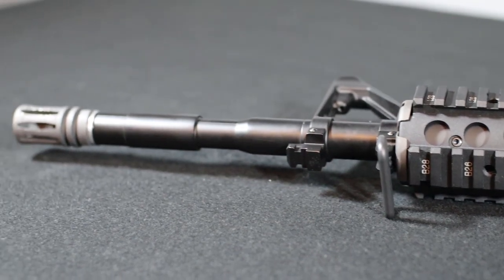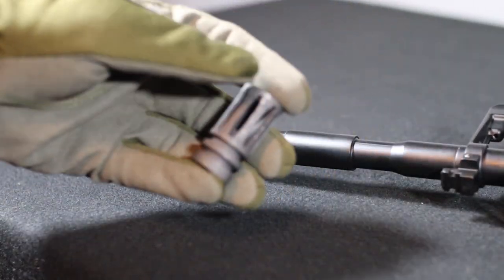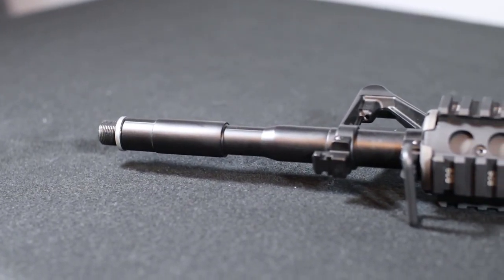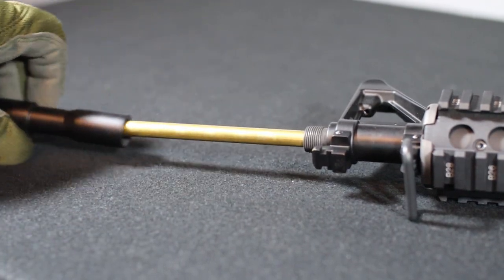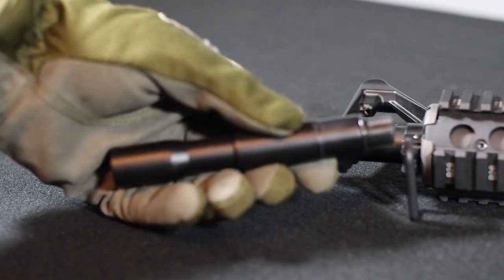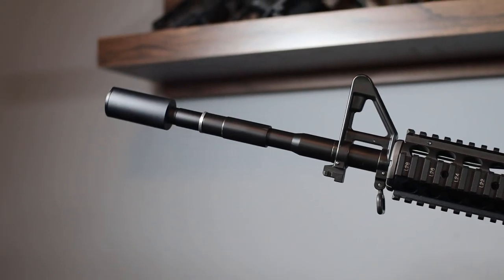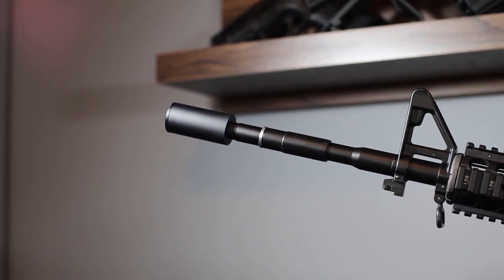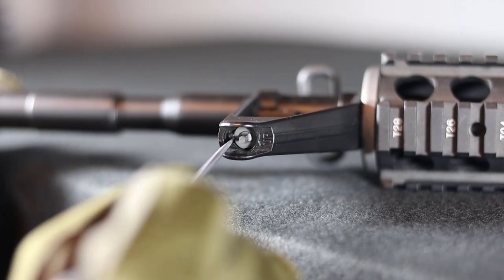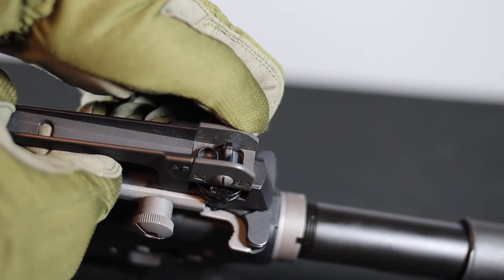Going from the front of the replica, we first find a steel flash hider. After unscrewing it, a 14 mm counterclockwise thread is revealed. At this point we can also unscrew the extension of the outer barrel so that, after installing a shorter barrel, we can adapt the replica for CQB games. We can use the thread to screw on a silencer or tracer unit. The replica has adjustable sights in the form of a vertically adjustable front sight and a vertically and horizontally adjustable rear sight with two size settings.